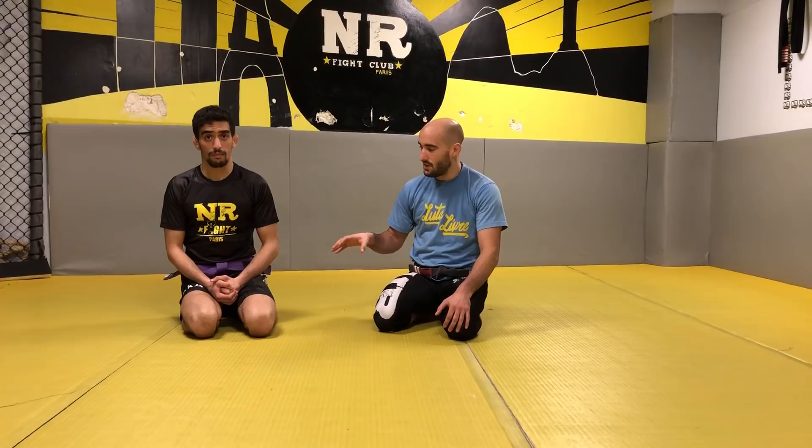Hello everybody, welcome to my new video. My name is Nicolas Ranier, I teach in Paris in a gym. Today we're gonna see the difference between luta livre and BJJ, because a lot of guys are asking me on the internet about the difference. Today we're gonna see only the guard passing.